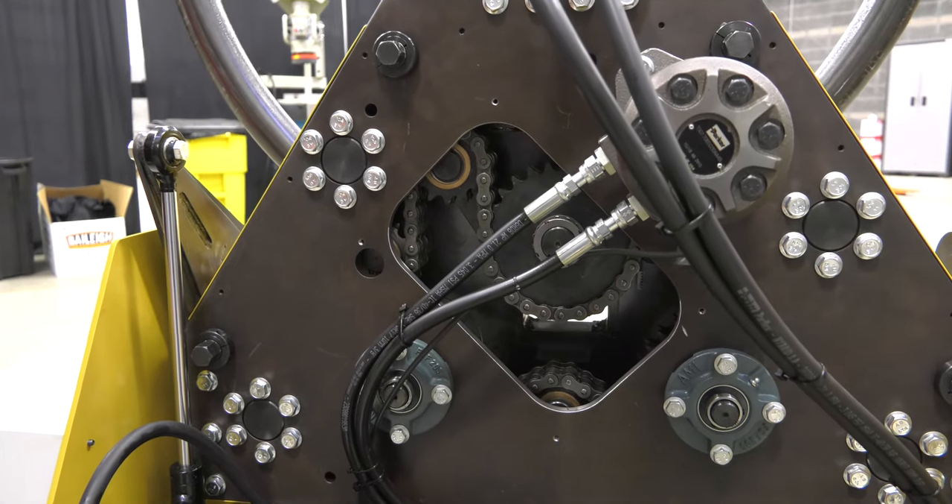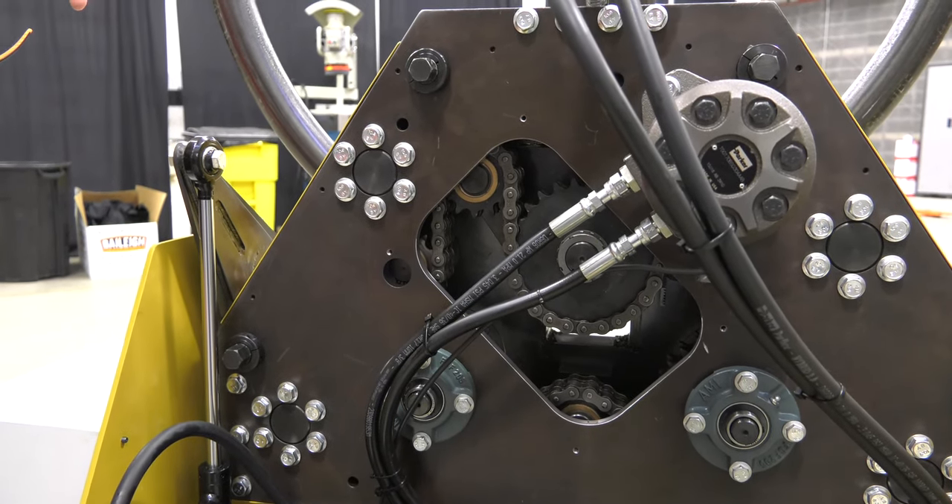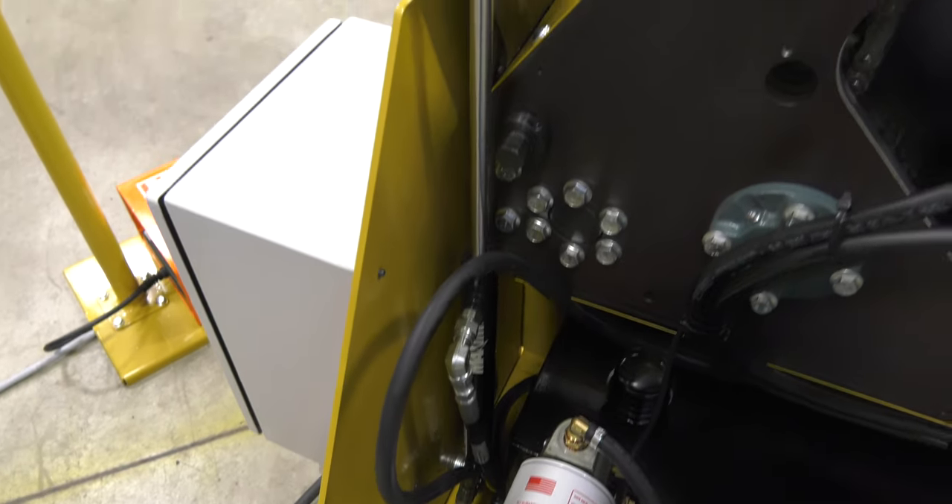Let's take a look around the backside. We've got the cover removed so that you can see the chain drive mechanism for all three rolls. Along with that, you can also see the hydraulic tilt mechanism.